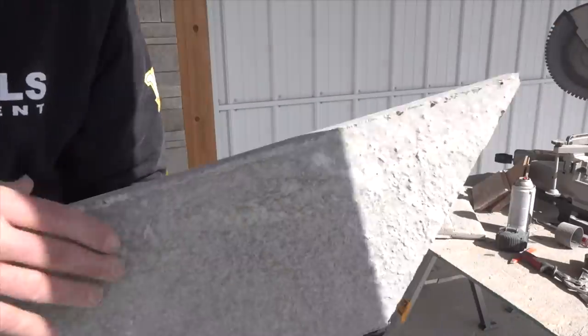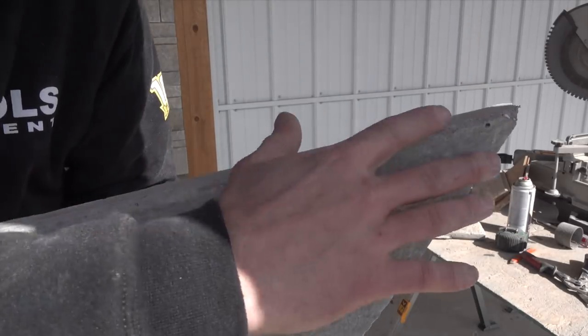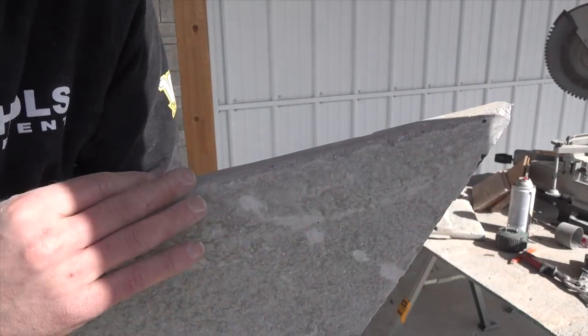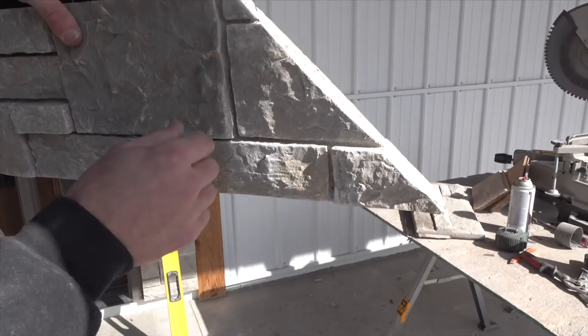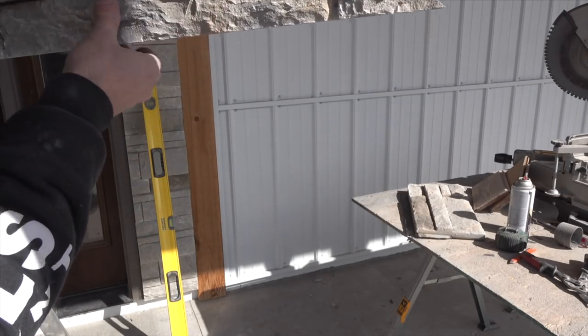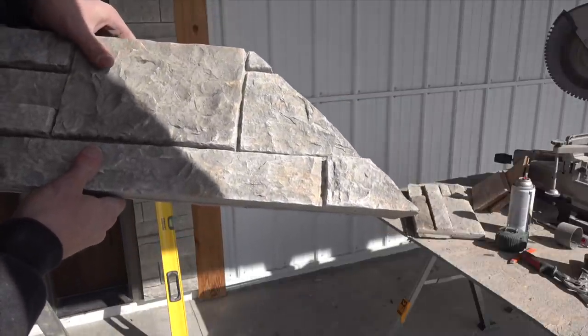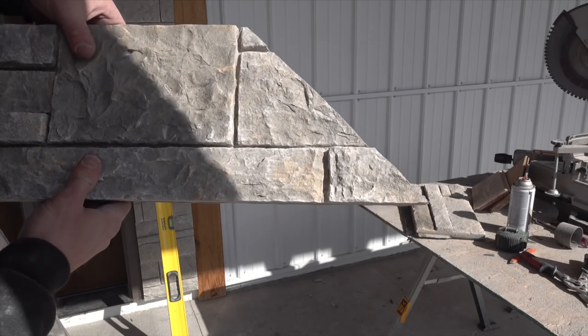When you get up to the top part, you're going to have to get the locking tab ground off because you can't get the piece up high enough to slide in and then slide down and lock in place. It's not going to go anywhere once it's up in there anyway because it's a tight enough fit. The only other option would be cutting it smaller and trimming it out, which I don't prefer, so I just ground that off and fit it up in there.